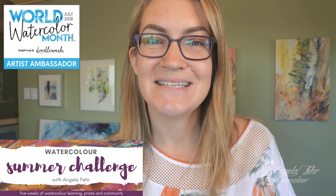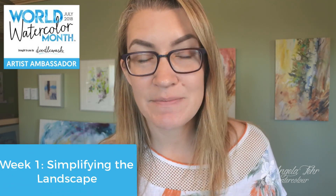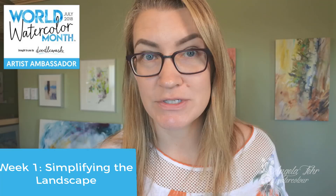Hi, I'm Angela Fair, and welcome to my Watercolor Summer Challenge. My devious plan during July's World Watercolor Month is to serve as your watercolor enabler, sharing lessons and prizes to keep you addicted to watercolor for life. In this week's lesson we're looking at painting a landscape scene without sketching in pencil first, creating our landscape in under 30 minutes.